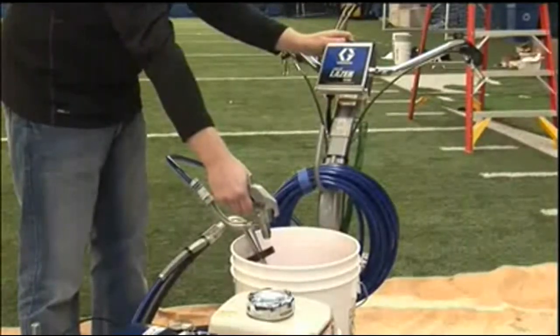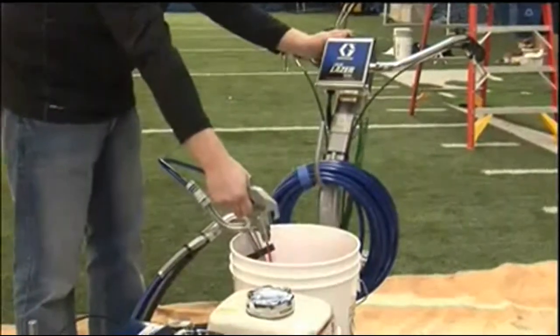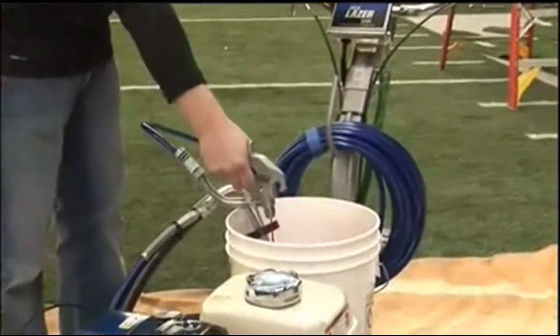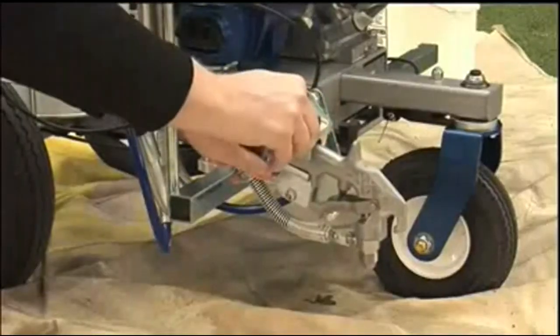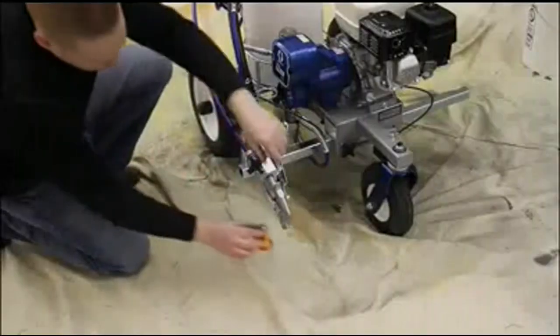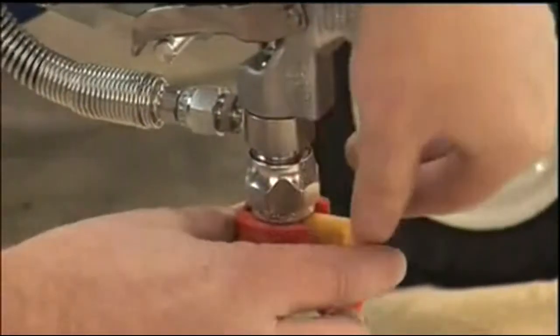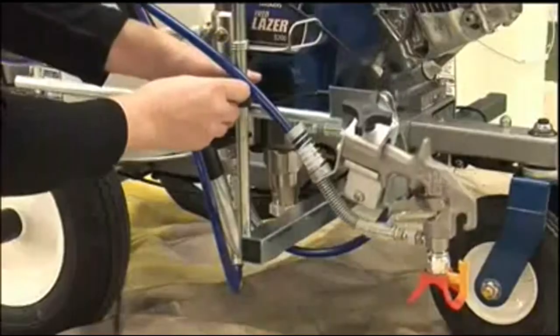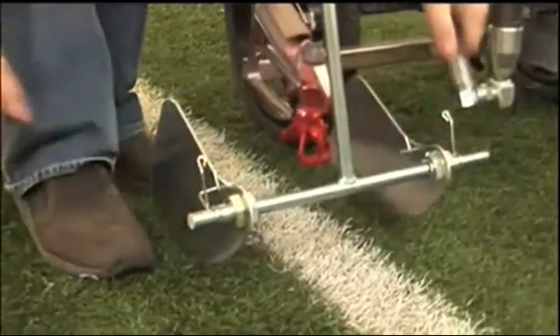To spray, trigger the gun and adjust the pressure until the pump runs smoothly and paint appears. Then insert the gun into the gun holder, attach the tip and guard, and adjust the gun height and spray guides, if equipped, to produce the desired line width for your field marking job.